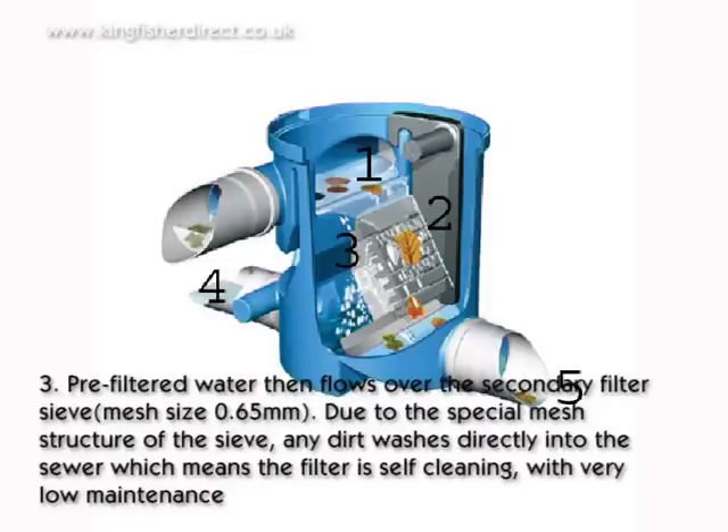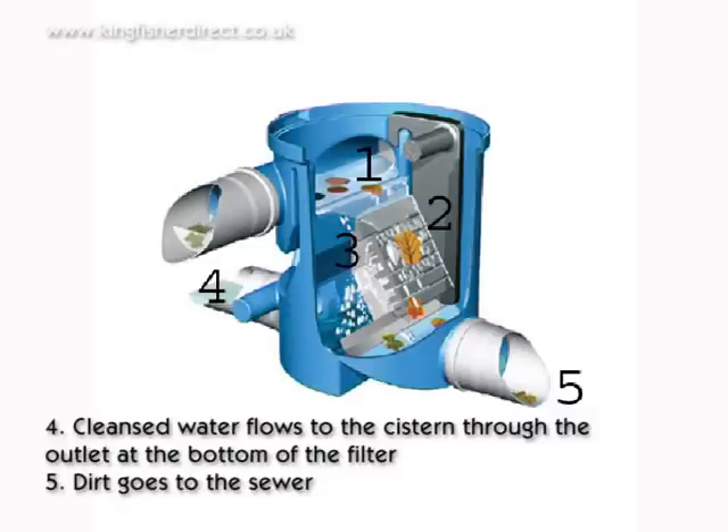Step 3: Pre-filtered water then flows over the secondary filter sieve, mesh size 0.65 mm, due to the special mesh structure of the sieve. Any dirt washes directly into the sewer, which means the filter is self-cleaning with very low maintenance. Step 4: Clean water flows to the cistern through the outlet at the bottom of the filter. Step 5: Dirt goes to the sewer.